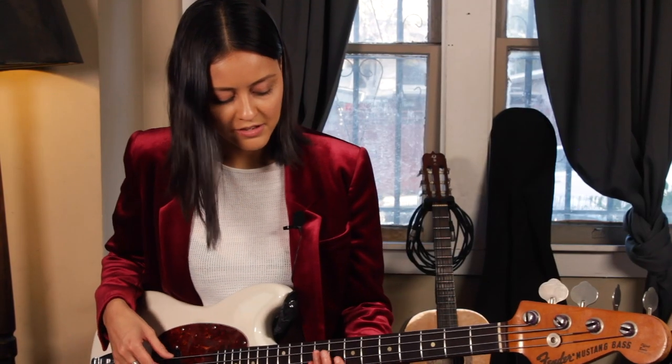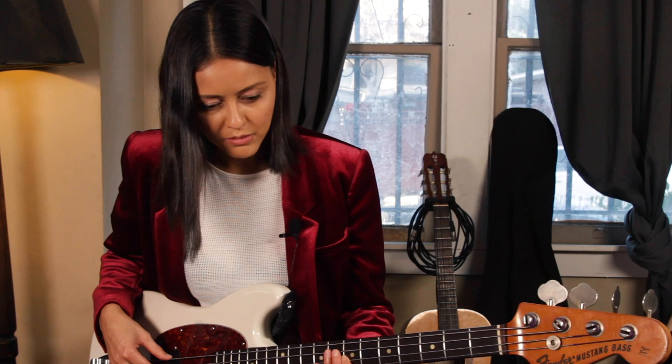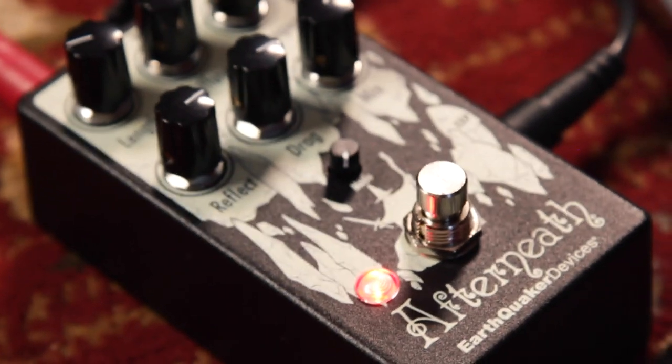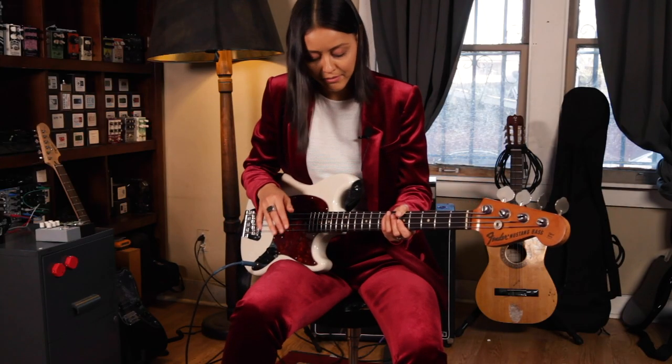There's so many dark synthy tones, which take the ordinary bass sound to another level. Adding the Afterneath, you just get to move that tone around so much.